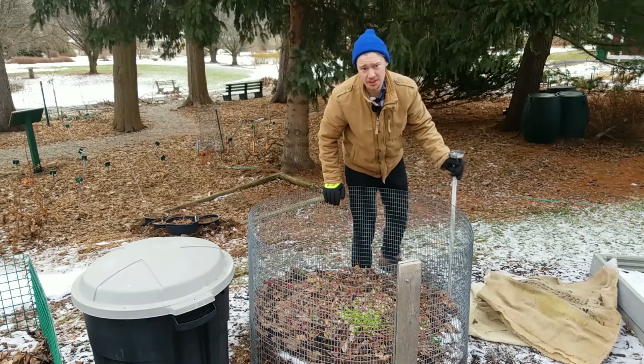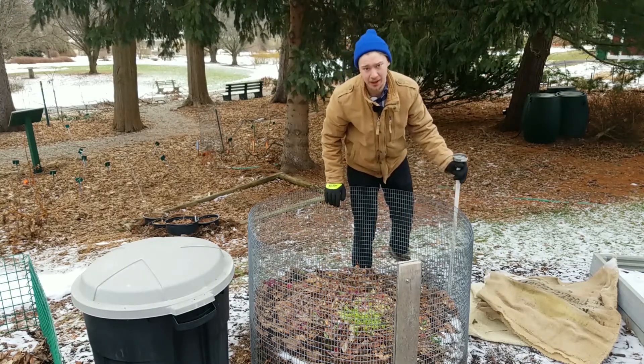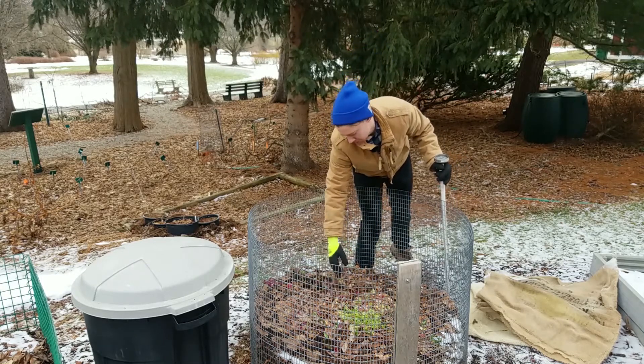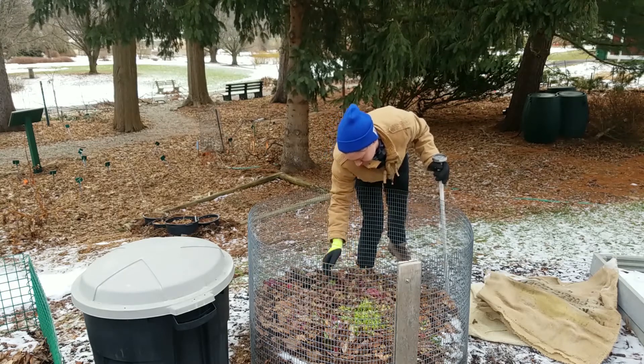So we removed the burlap so we could check the temperature. Just going based on visuals here looking at the pile, not a whole lot's going on. The top is kind of dry but the bottom is still pretty wet. That's all right, we'll keep it that way.